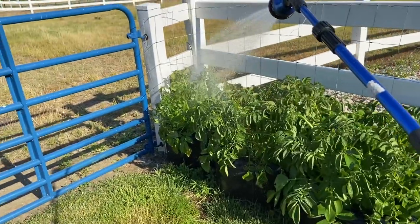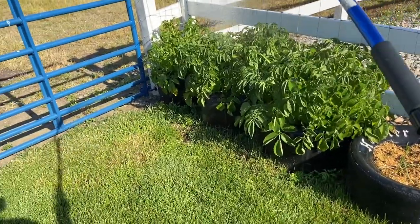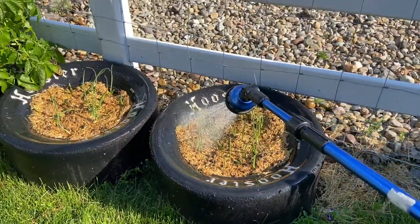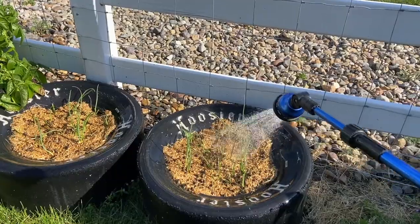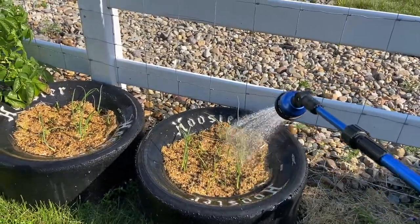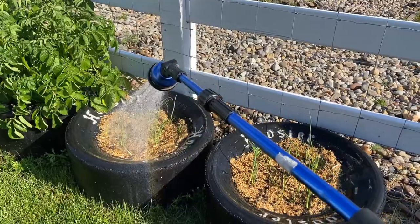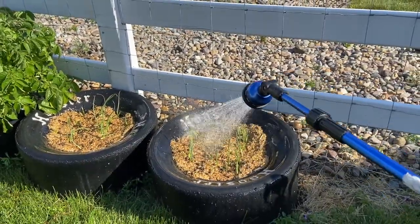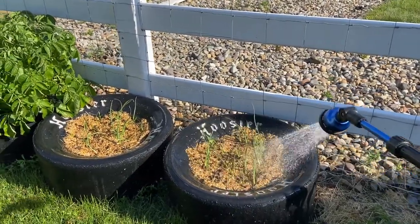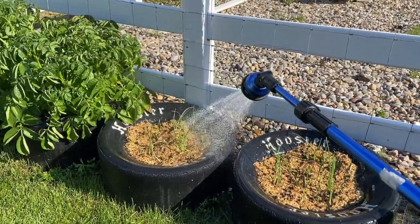Watering usually takes me an hour or so in the morning because I take my time, check the plants, make sure nobody's got bugs. You'll notice a whole bunch of rabbit droppings — that's what I use as mulch. People call it black gold. Rabbit poop can go straight on a garden. I've got topsoil and compost and all that good stuff in there, and last weekend I went in and dumped a ton. There's three to four inches of shavings and rabbit manure — just bedding from the rabbit colony — and I covered all the beds and they're holding a ton more moisture.